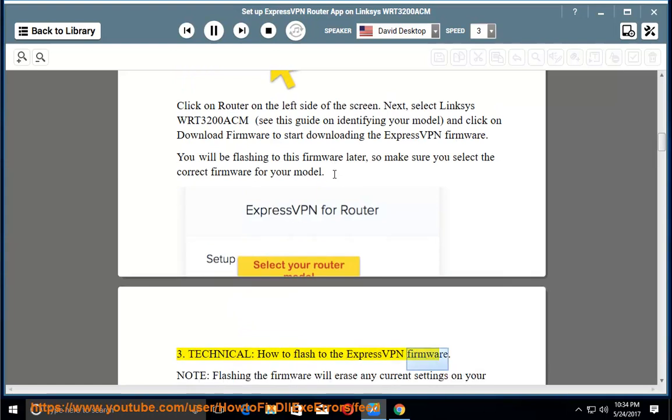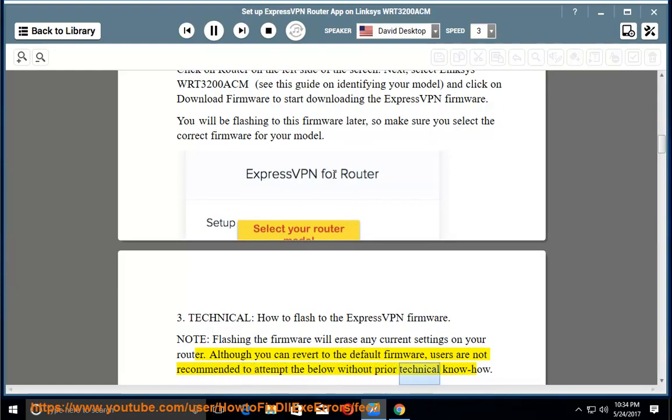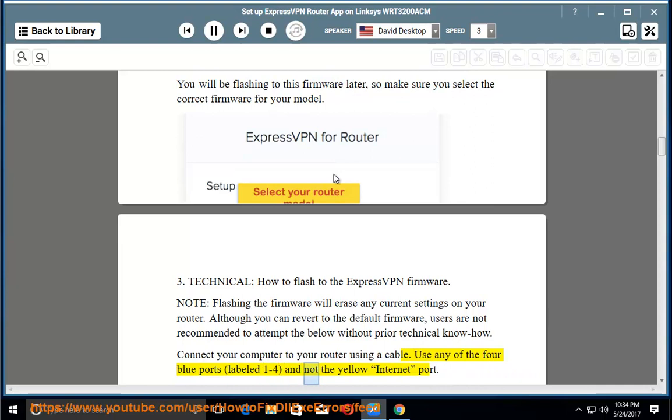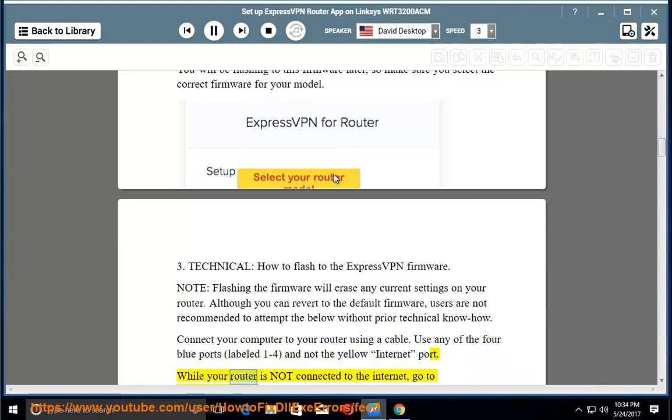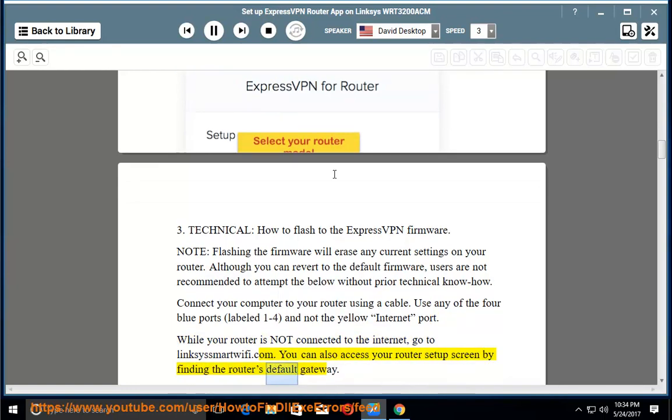How to flash to the ExpressVPN firmware. Note: flashing the firmware will erase any current settings on your router. Although you can revert to the default firmware, users are not recommended to attempt this without prior technical know-how. Connect your computer to your router using a cable. Use any of the four blue ports labeled 1 to 4, and not the yellow internet port. While your router is not connected to the internet, go to LinksysSmartWiFi.com. You can also access your router's setup screen by finding the router's default gateway.